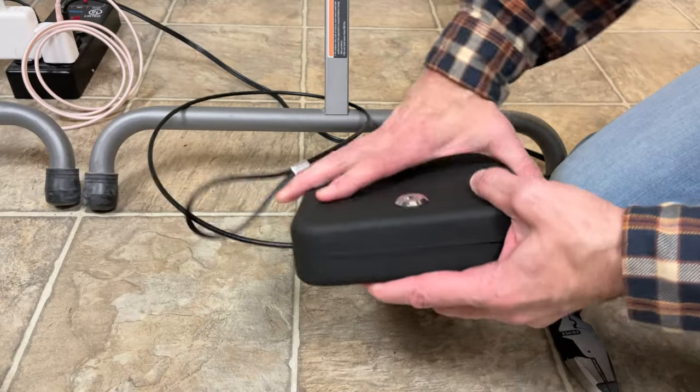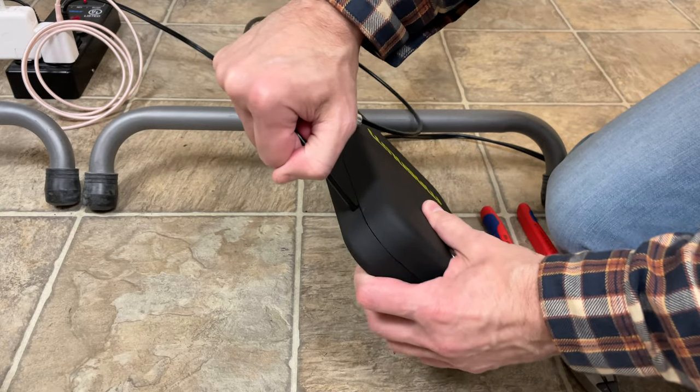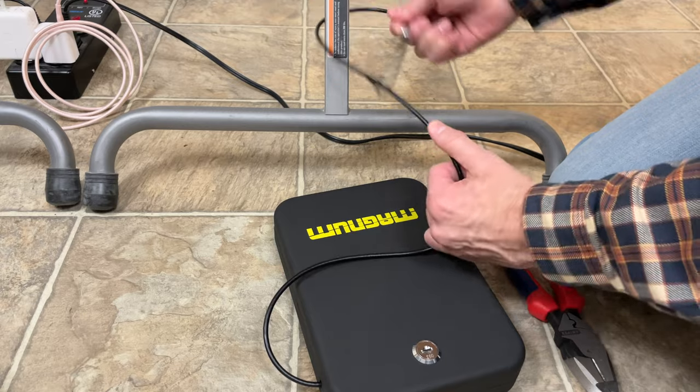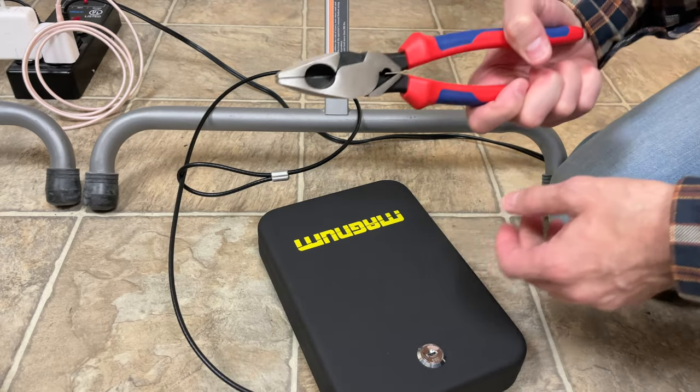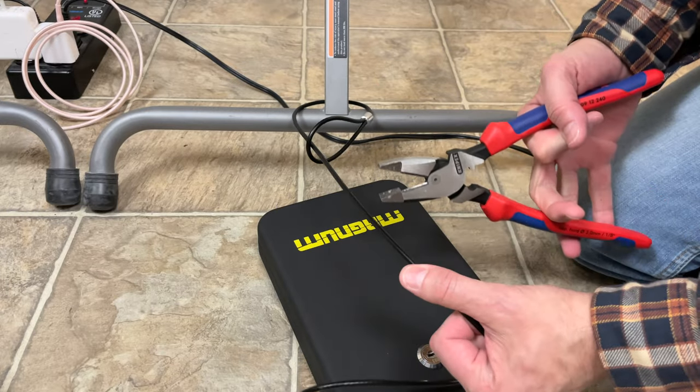This box is locked, the cable firmly anchored, and you can see I've got this attached to the legs of the table. So I just broke into your car and now I want to find out how quickly can I make off with your gun.